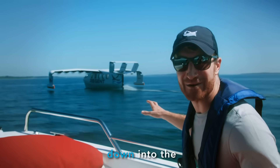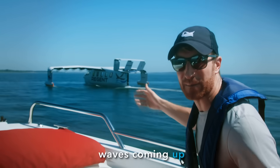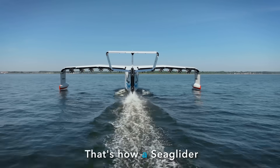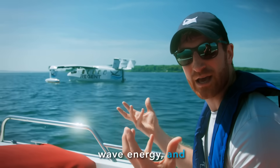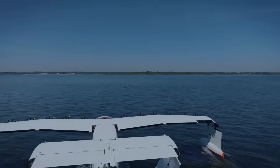Watch as it comes down into the water — exactly how smooth that is. You can see the waves coming up on the bow and being shed as it enters the water. That's how a sea glider will work as we're landing: the hull comes down, cuts through those waves, sheds that wave energy. And so on board, it's extremely comfortable.